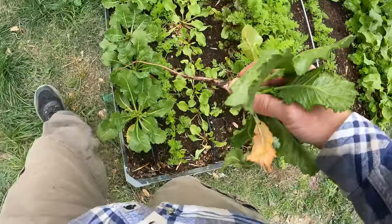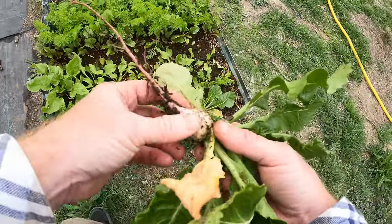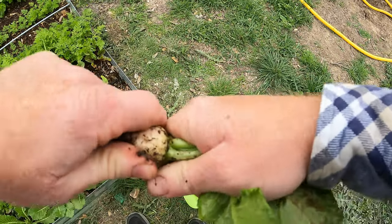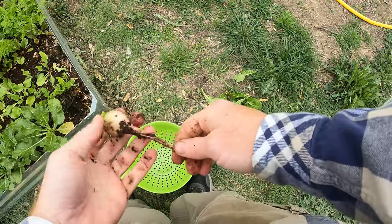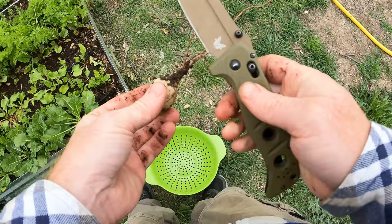These aren't very big. These are, I believe, called Starburst — the outside is white and the inside is bright pink. I am not going to eat the leaves of these even though you can; these are going to my chickens. I will be eating the root, and let me open one up and show you guys how that center looks.